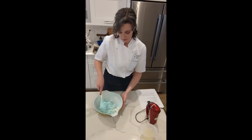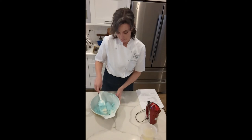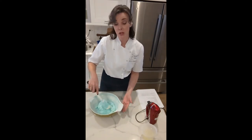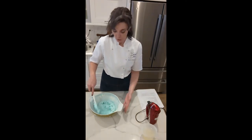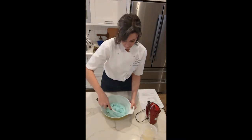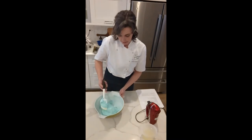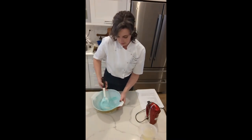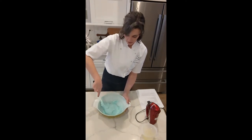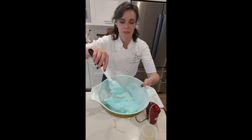We're almost there. I've got just a little bit of dry mixture left. I'm going to check and make sure I don't have any meringue pockets or dry mixture pockets. I'm going to scrape down the sides and flip it over on itself a couple of times to make sure nothing's hiding at the bottom. It's pretty thick at this point.